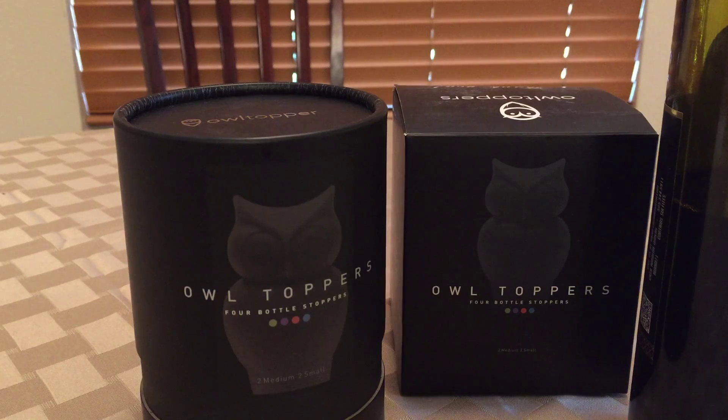If you look through our reviews and our YouTube videos, you'll see that we did one for the owl topper bottle opener. Very beautiful, very nice design. Dark ebony wood, stainless. The mechanism is truly outstanding. So when they said they were producing a bottle stopper, we were really excited to see it.